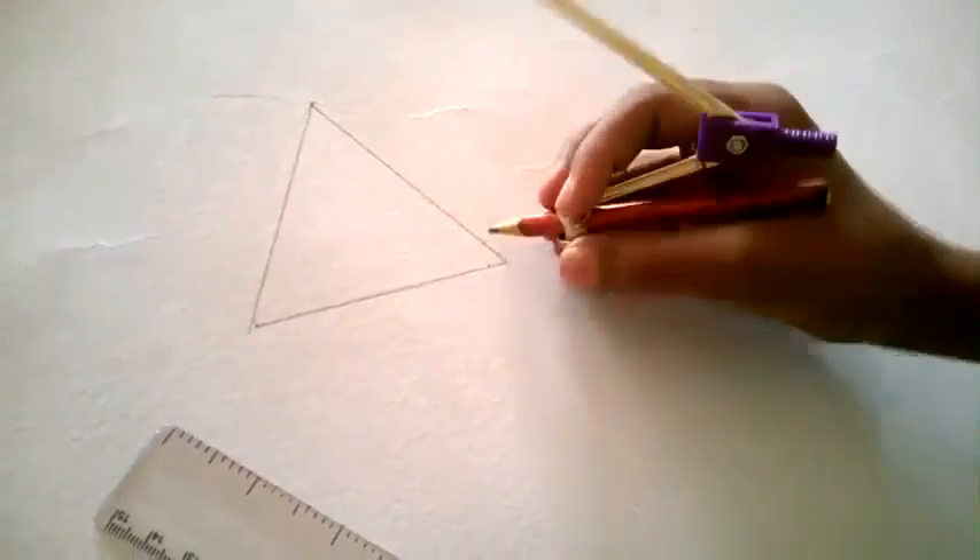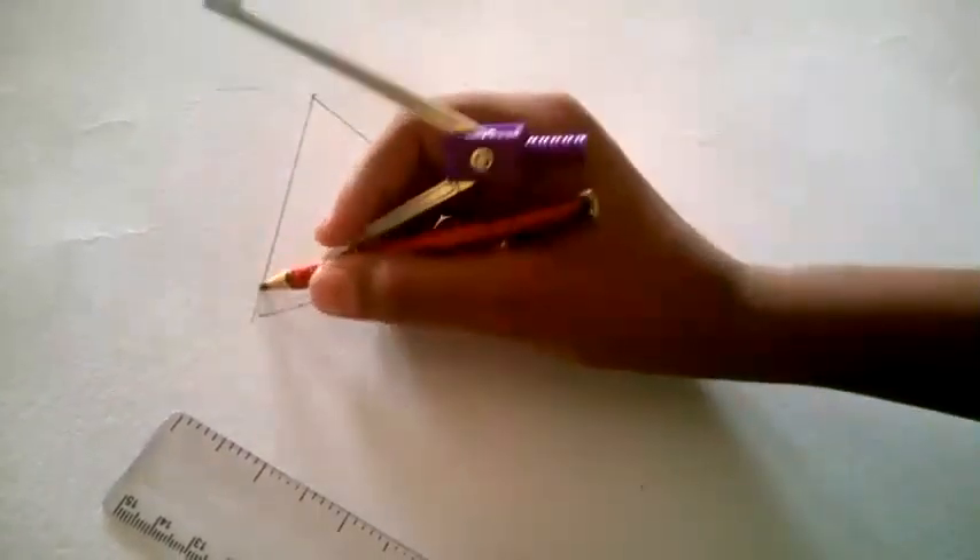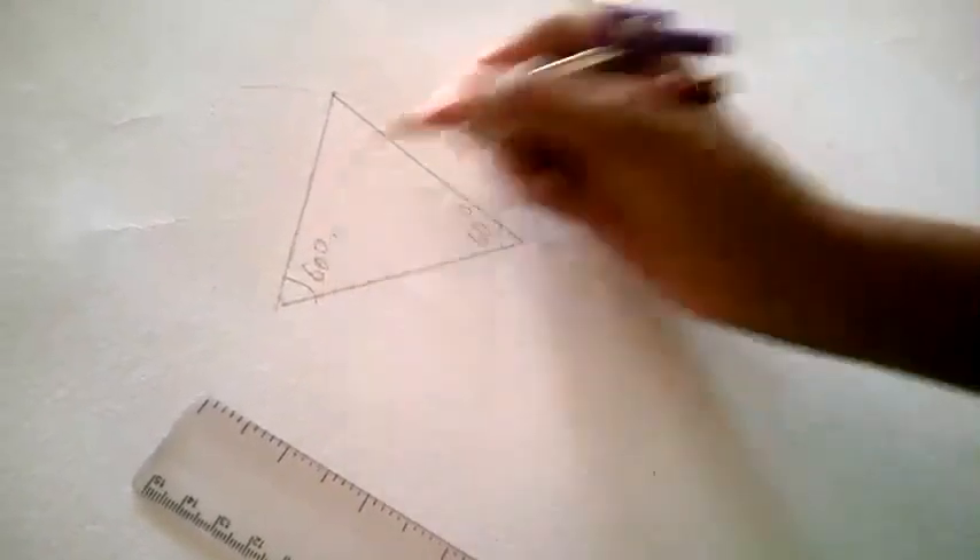If you want to measure with your protractor, you can measure with it. It will measure as 60, 60, and 60 degrees.